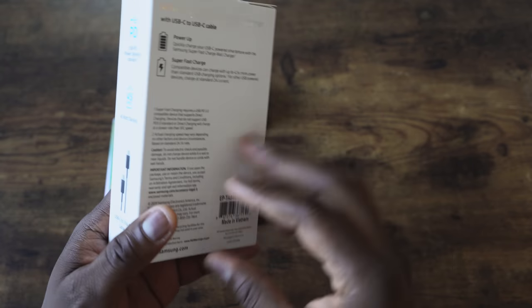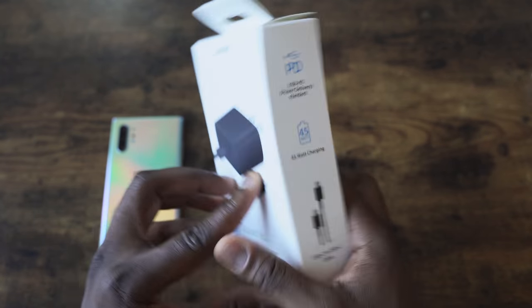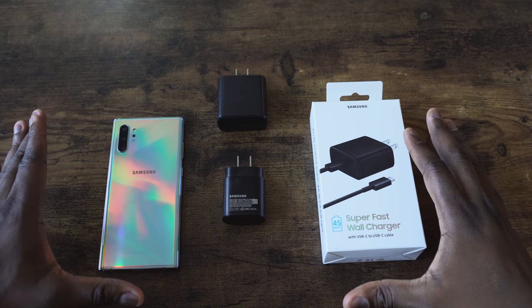Hey guys, Thunder E here. We finally got the 45-watt charger for the Galaxy Note 10 Plus, and I am ready to check this thing out. I want to give a shout out to B&H Photo for sending this over. If you want to pick up yours, go over to B&H Photo using the link down below and you can get your own 45-watt charger.